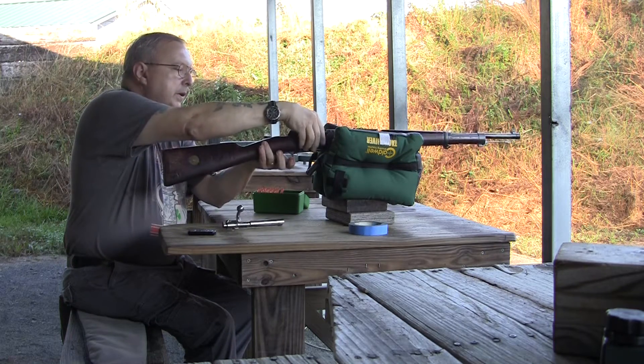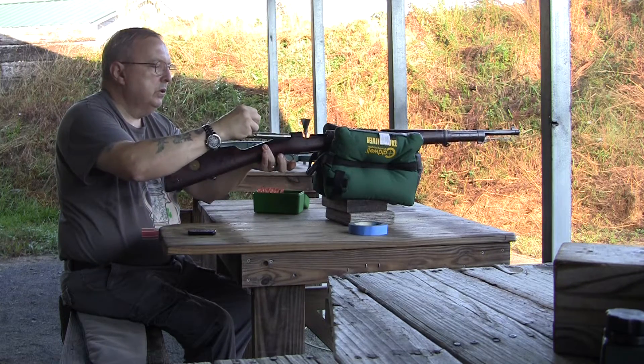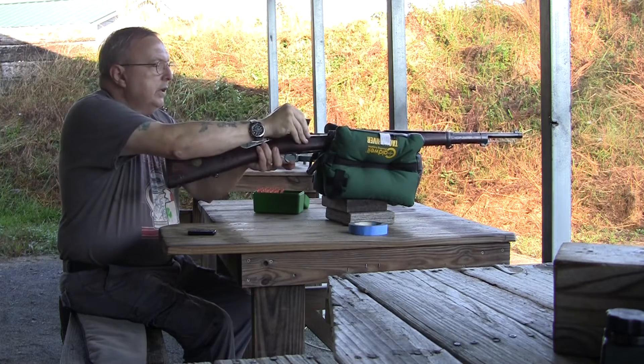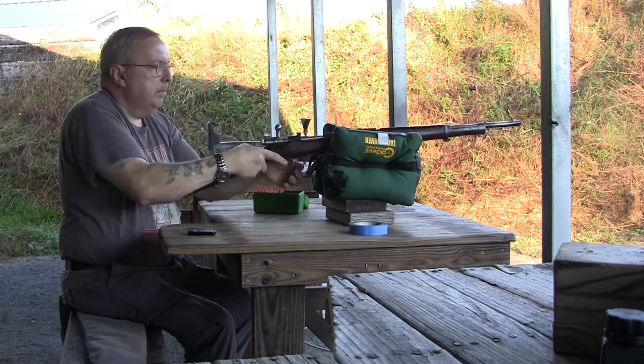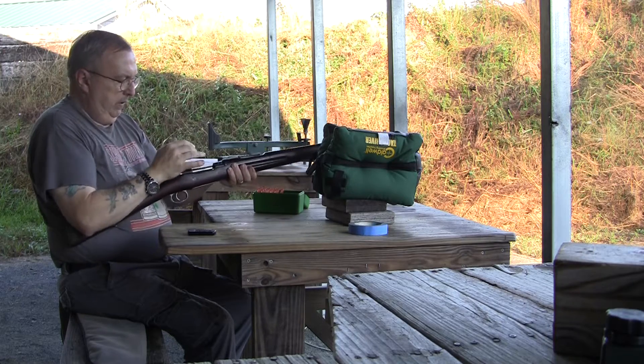50 yards. I'm going to put two down there and see how she shoots — see how high or where we're at. I've got the papers and all that up there so I can see fairly easily.